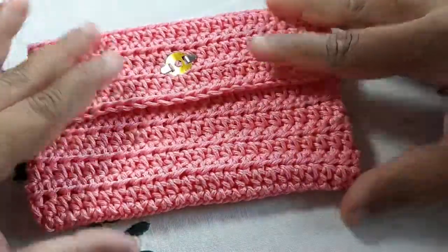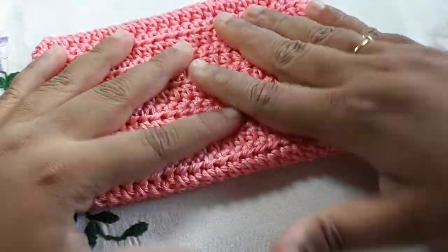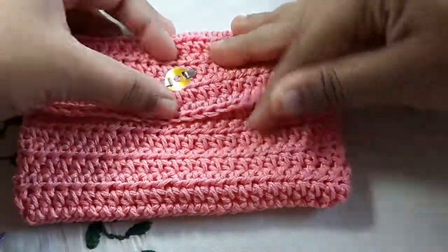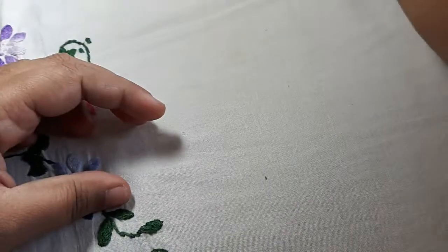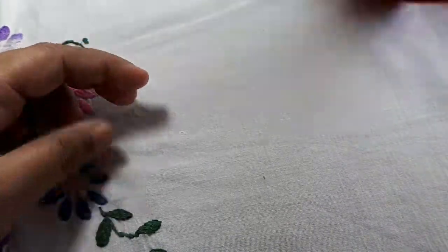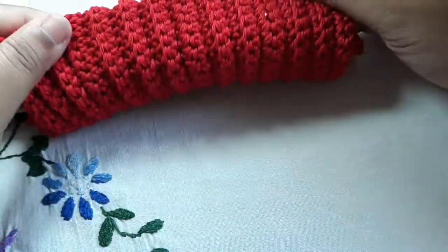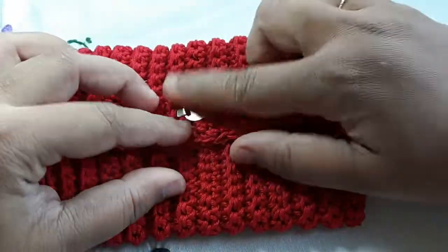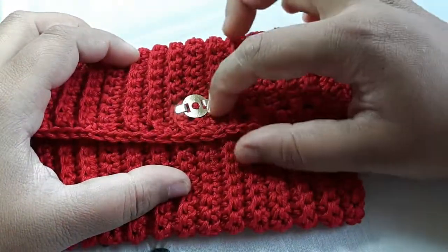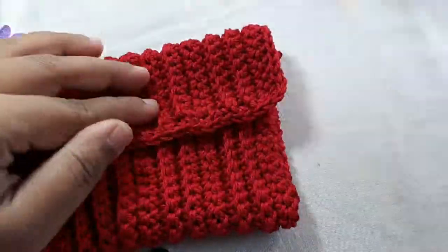After adding some decoration I will do a full tutorial on this clutch purse using half double crochet, so I hope you stay tuned. I also want to show you one more project I did using single crochet — this is also a clutch purse. It's fun and easy to work with. I haven't added any decoration or button on the top part yet, and it was also made using the same magnetic lock.